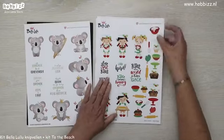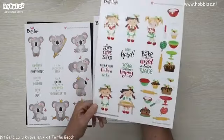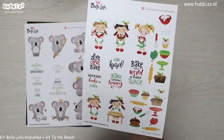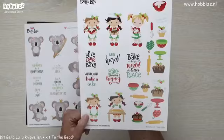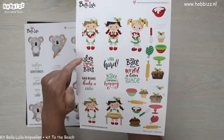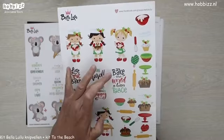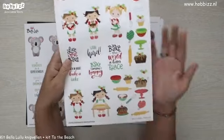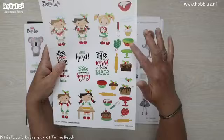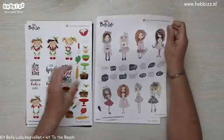Dan de tweede — dat is leuk voor de baksters onder ons. Een heel leuk knipvel met leuke bakkersmeisjes die al taarten gebakken hebben of bezig zijn, met een garde in hun handen. 'Live, love and bake' als tekst, 'bake the world a better place'. Eentje is aan het deeg uitrollen, leuke taartjes erbij, overwanten — geheel compleet om een kaart te maken.